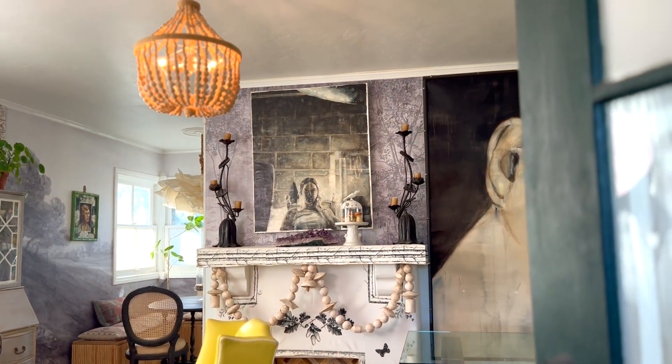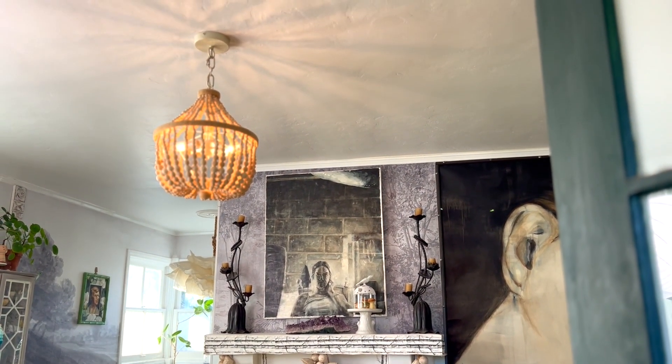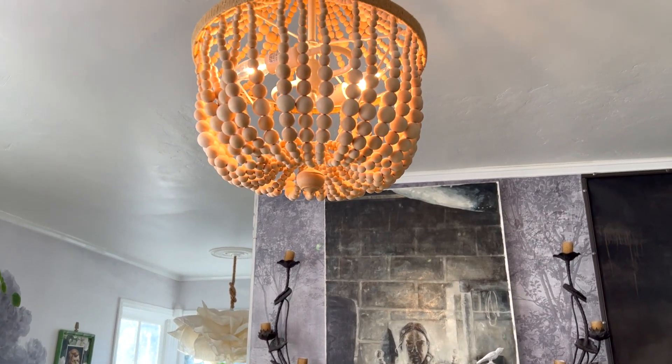They say first impressions are everything, and the first thing you see when you walk into my cottage is this humble beaded chandelier lamp.